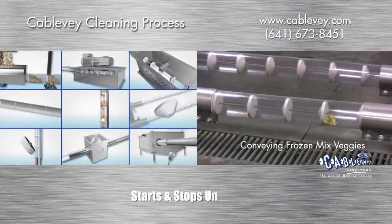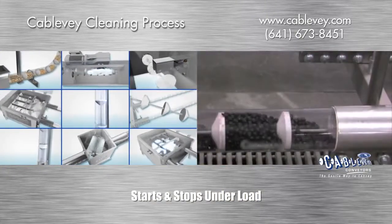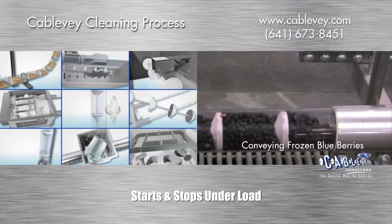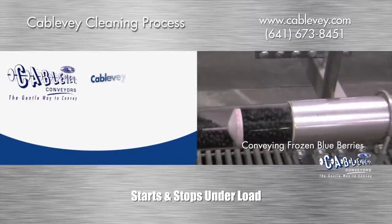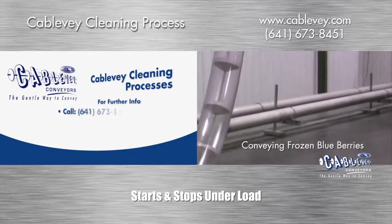Of course, your needs may be different. We pride ourselves on listening to you and developing systems that maintain the integrity of your materials and blends. We look forward to your next request of Cablevay Conveyors — the clean way to convey.